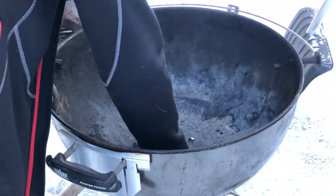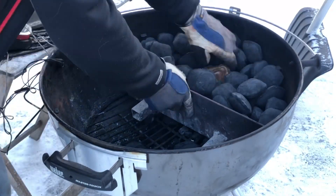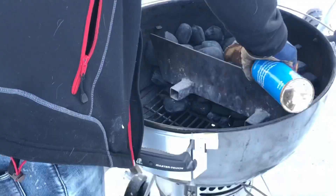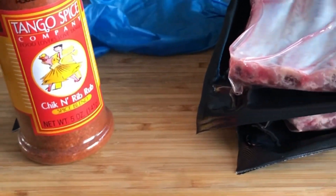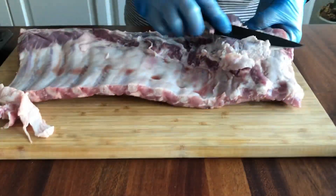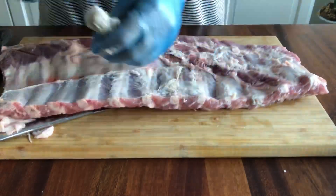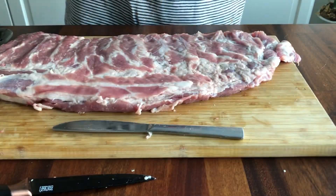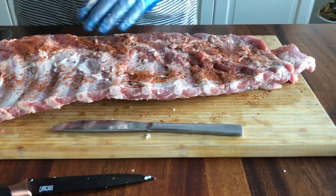I'm gonna do this simple, especially the side — it's gonna be very very simple. First off I have to line my grill, so I'm using apple wood and then preparing the ribs. I'm gonna season them with Tango Spice chicken rib rub — it's really good. Removing excess fat and the membrane from the ribs. I've got two racks of spare ribs, and then seasoning them on both sides.